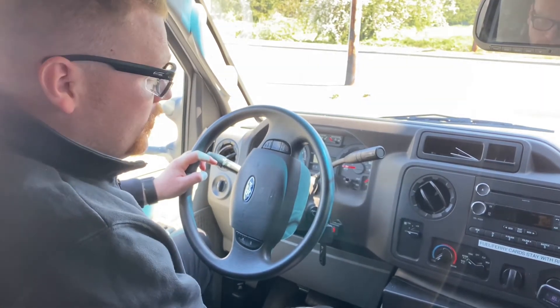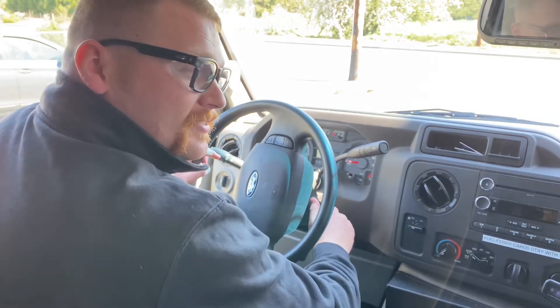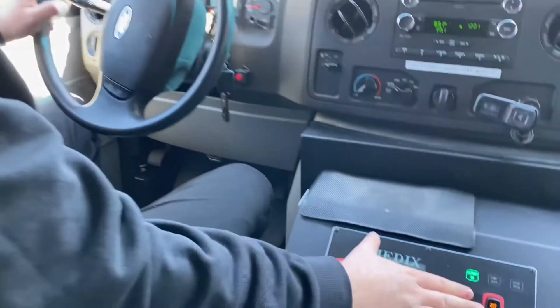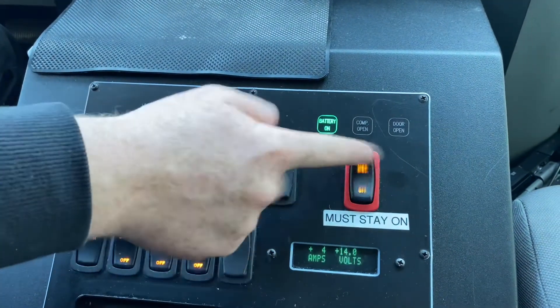First, we want to make sure that the rig is in the AC on position, or turned completely on. Secondly, we want to make sure that the mod disconnect switch is placed in the on position.